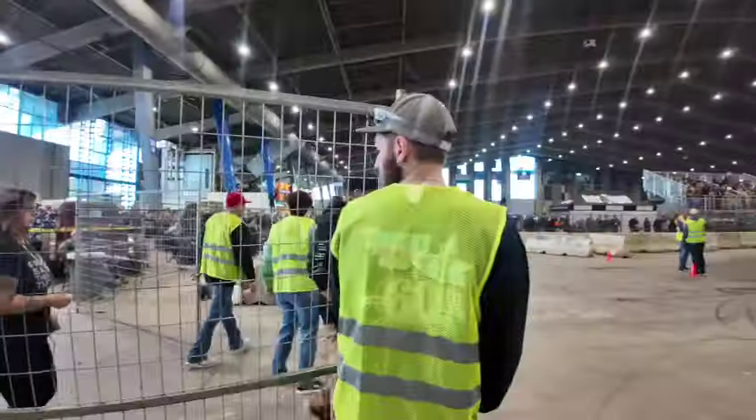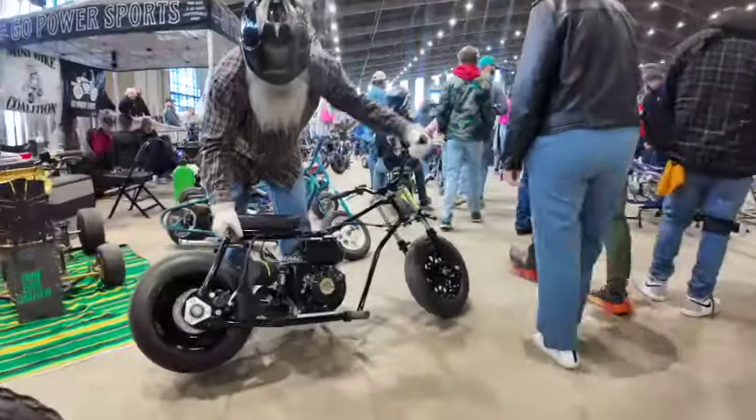We have got mini bike drag racing going on next. We're going to get out there, set up on the track. If you lose, you're off the track; if you win, you come back around. We're about to get live with these drag races, man.